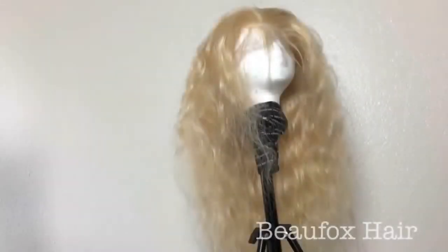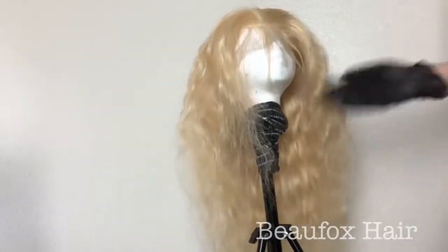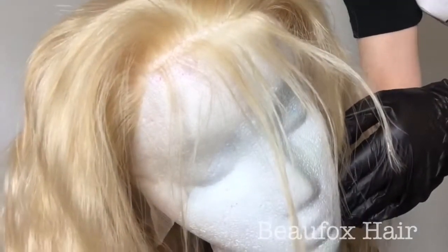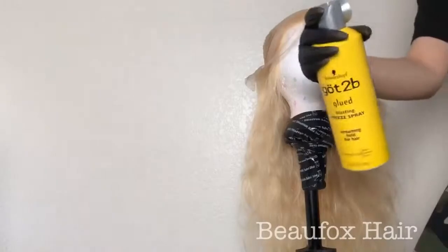Hey loves, what's up and welcome back to my channel! Today I'm going to be showing you guys how I dyed this wig. I'm going to be using hair from Beaufox Hair — I used their lace frontal and three bundles to make this wig. The frontal also comes pre-plucked, which I love because I cannot pre-pluck myself.